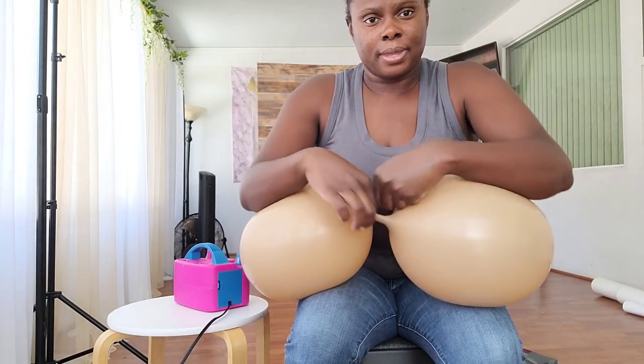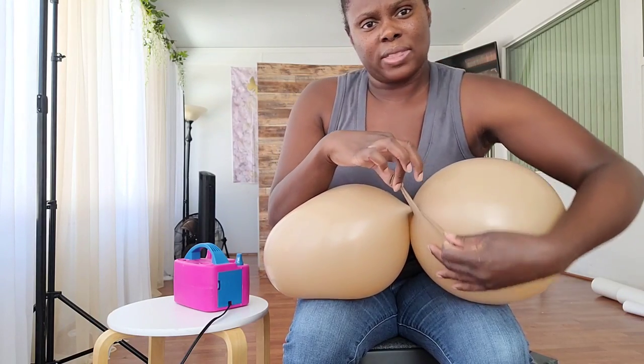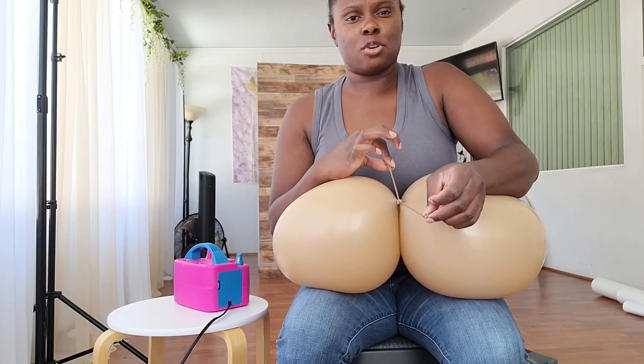Now I'm going to tie these into dupes by crossing the necks of the balloons, wrapping one of the necks over, tying it under and through just like a shoelace, and making sure I leave enough slack at the neck.